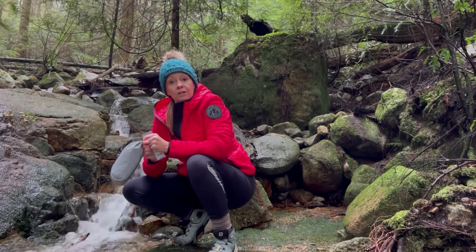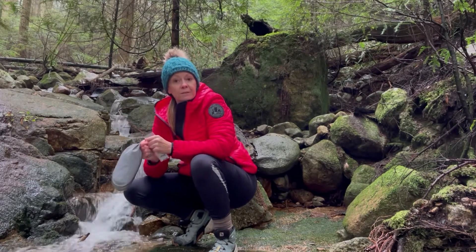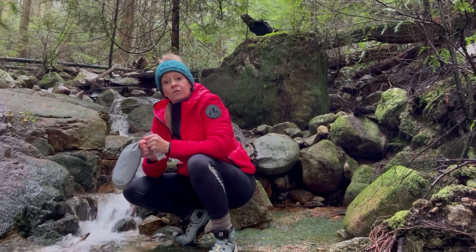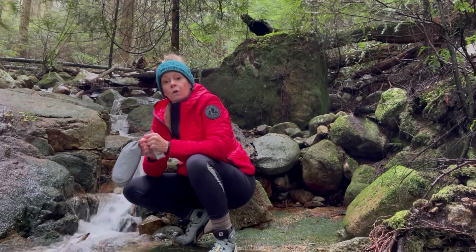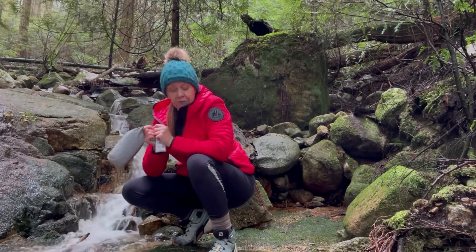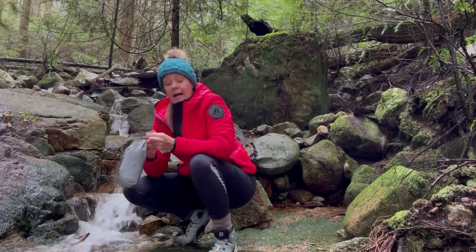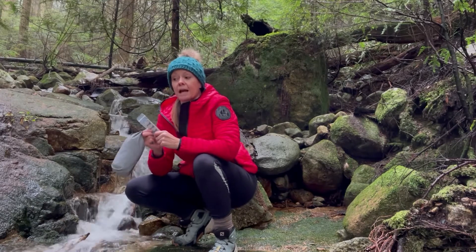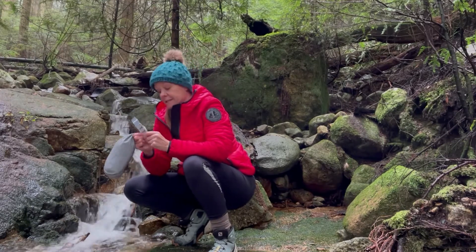I regularly hike along summer high trails to fill up from streams. Sometimes on a hot day I've been known to go through 6 litres of water, and that's too much water to carry in one session, so I often fill up in streams. And I have to be honest, I often don't bother using the water treatment tablets — I make a judgement call on how safe I think the stream is.